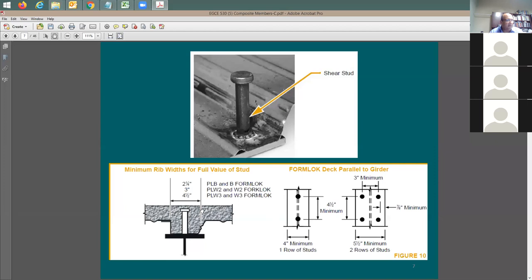Where you have continuity of concrete above the steel beam, the maximum spacing is 12 inches. In some cases you may have two rows of studs above the steel beam - you don't want them touching each other, so you need a three-inch minimum between them. There's also a minimum distance of seven and seven-eighths of an inch from the edge of the steel flange to the face of the stud. If you want to put two rows, you need a minimum steel beam flange width of five and a half inches.